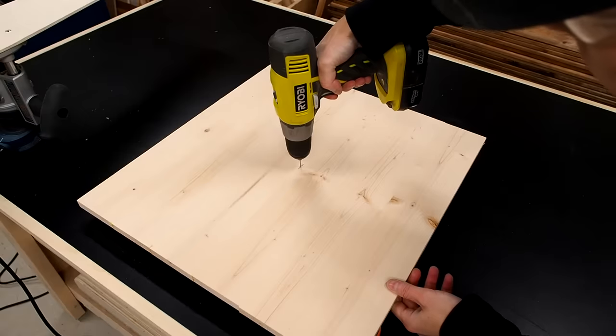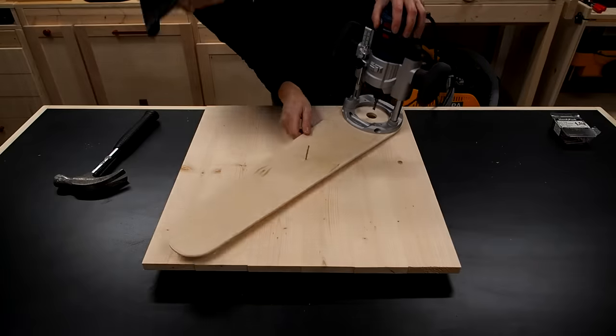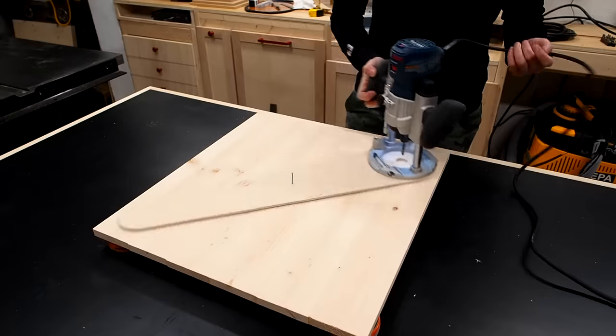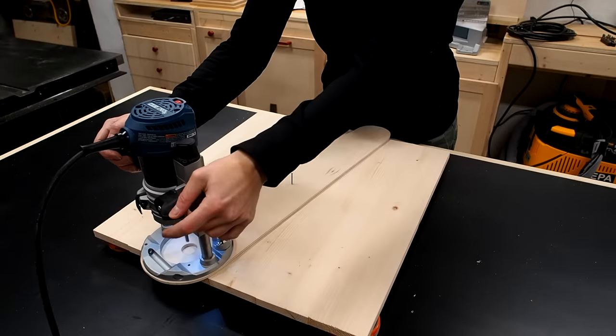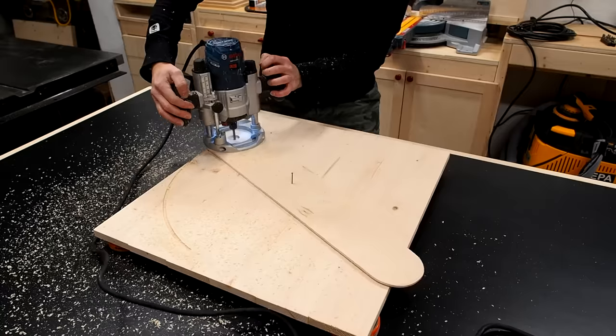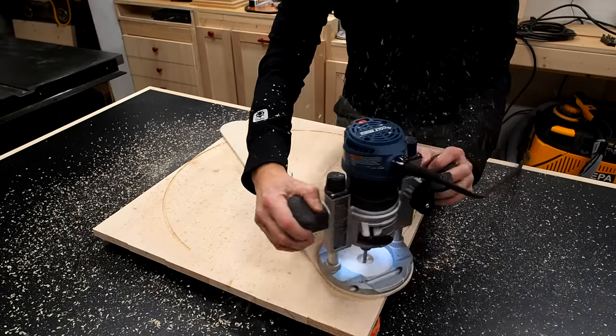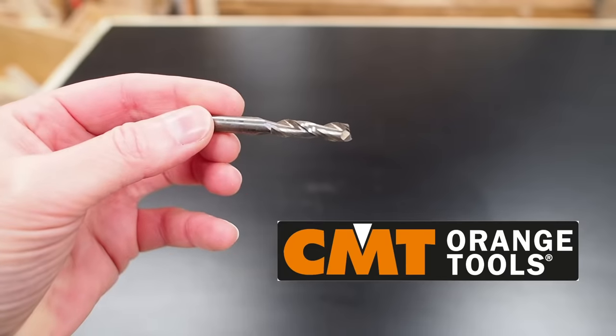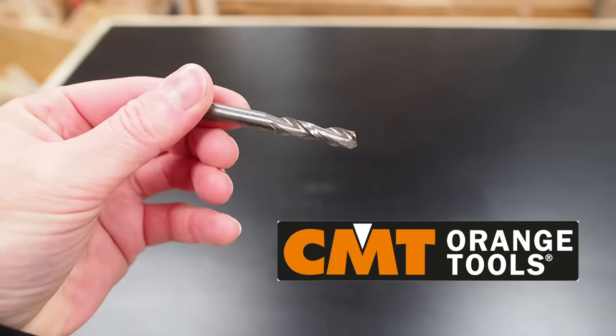I found the center of my blank and made a small pilot hole just big enough to hold a finish nail that I hammered into place, then checked that my jig moves smoothly all the way around. I set my plunge depth to 1/8 of an inch and plunged the bit then went around in a clockwise direction. I'm using an up spiral bit from CMT orange tools, the sponsor of today's video.